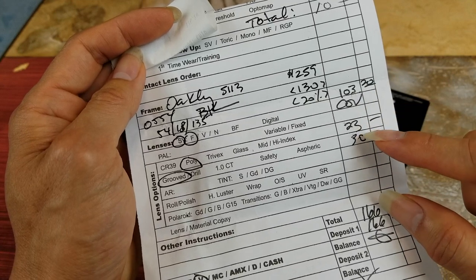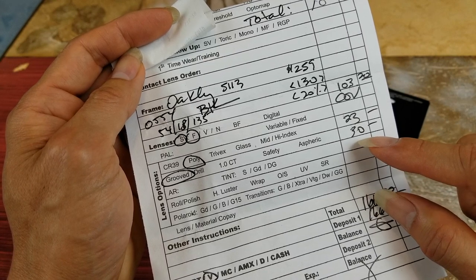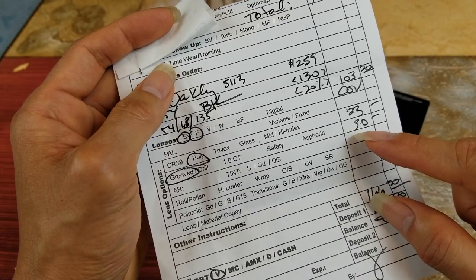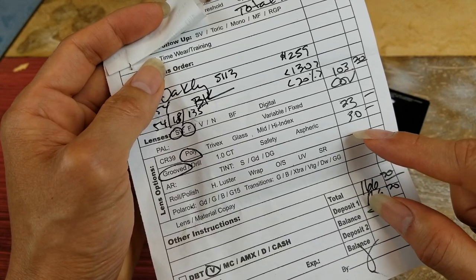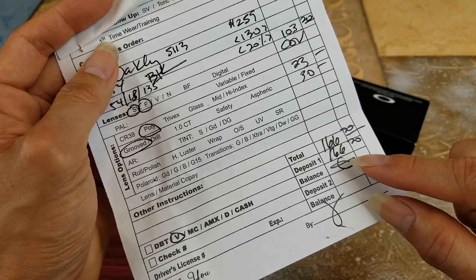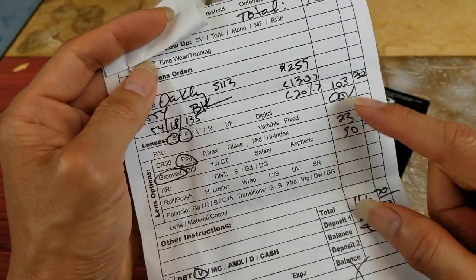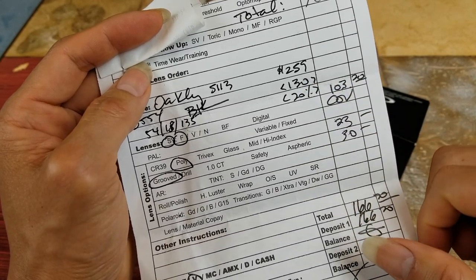There's also $23 for polycarbonate lens, and then $30 because this is a half frame, so they have to use a special plastic or some kind of string to tighten up the lens. So my total damage is $166.20 for this pair — better than paying $259 plus tax. Anyway, let's go ahead and unbox this.